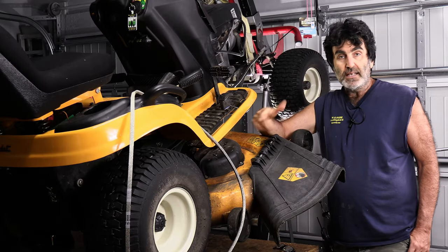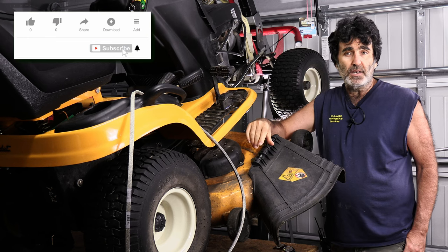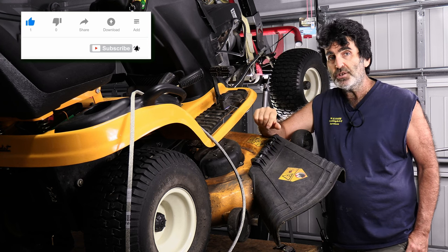I think if I wanted to I could get to the drive belt without taking off the deck, but taking off the deck does make it easier to get to and easier to see, and it's not very hard to take off the deck, so let me show you how real quick.